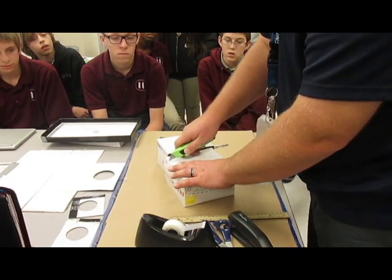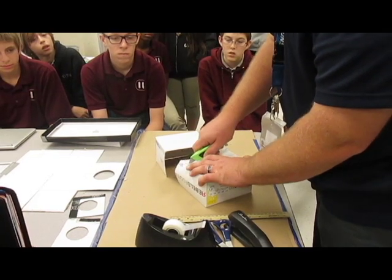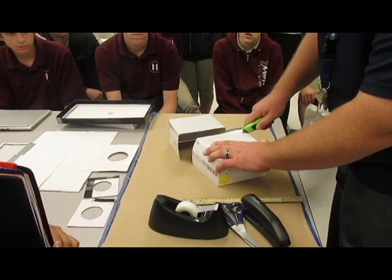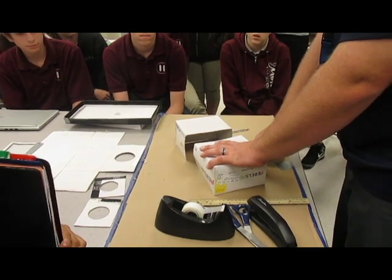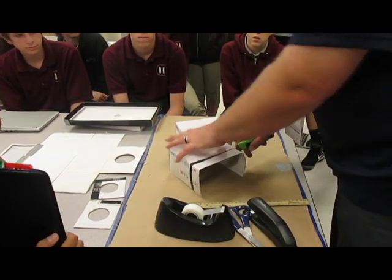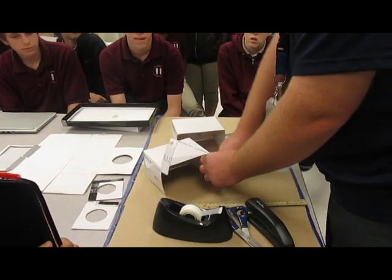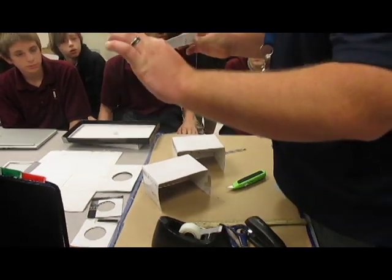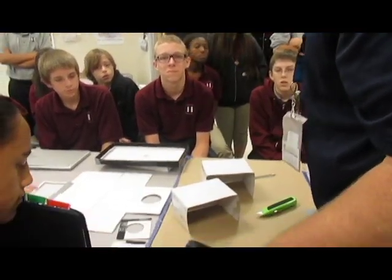And then you're going to do the same thing to this side. Make sure your fingers are out of the way. If you need help at any point, don't be afraid to ask. Hang on to these kinds of pieces because they will come in handy. We have a box located right over there that's for usable scrap pieces. We'll set that one aside.